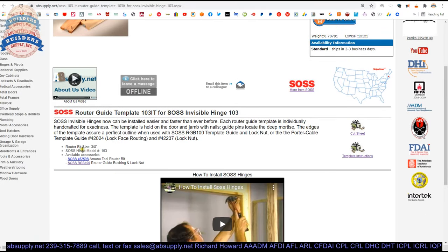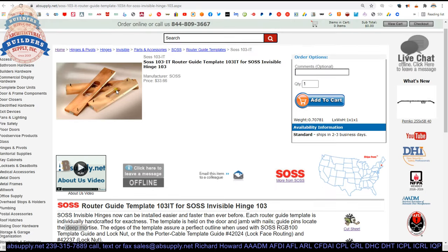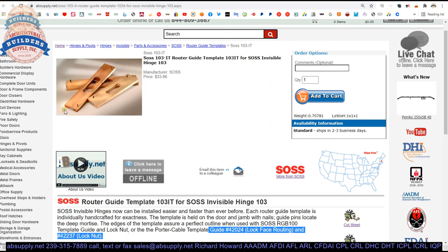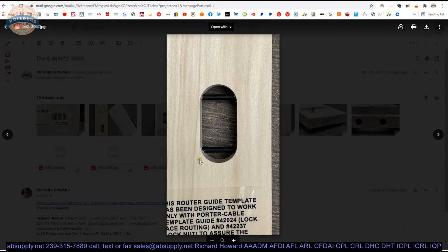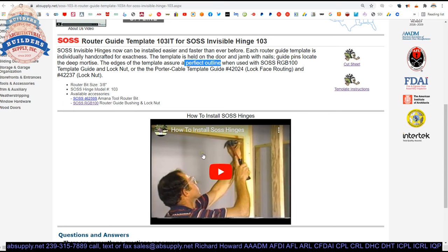Looking at the extended description: SAUCE invisible hinges can be installed easier and faster than ever before. Each router template is individually handcrafted for exactness — I've never heard of one of these not doing the job. The template is held on the door with nails. Guide pins locate the deep mortise — the drywall screws are the guide pins. The edges of this template assure a perfect outline when used with the SAUCE RGB 100 template guide and the lock nut, or the Porter Cable equivalent. That's accomplished by the CNC-prepped size in the template itself.